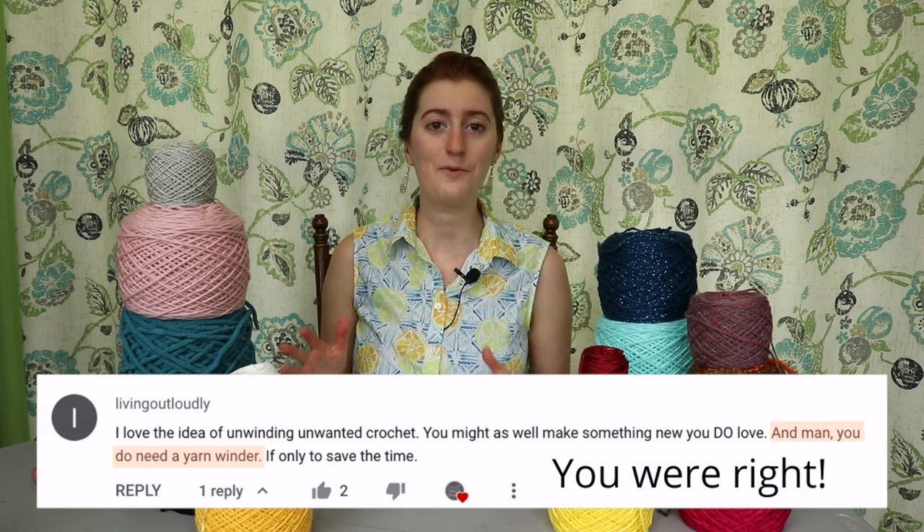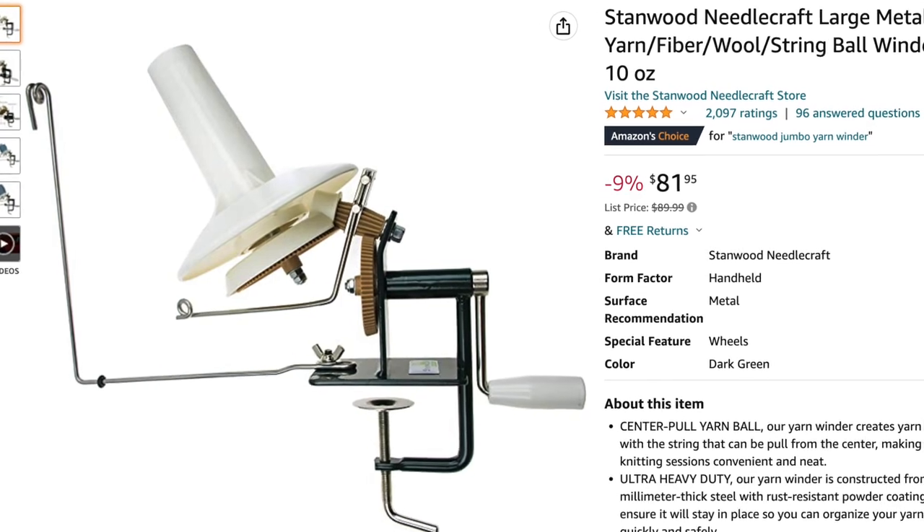If I missed your comment, I am so sorry — I did read it when you commented, I just might not have been able to pull it up while filming. Thank you so much everyone for the input. Armed with all that information, I started researching online and found there are a lot of different options. Smaller models run very affordably in the $20 to $30 range, and for the most part people were pretty happy with them. But knowing myself and the yarn I was planning to wind and cake up, I realized I really needed the bigger size.